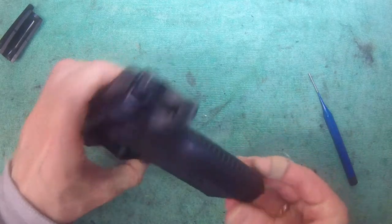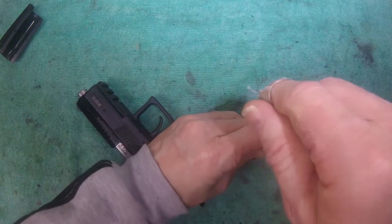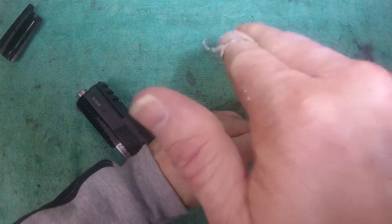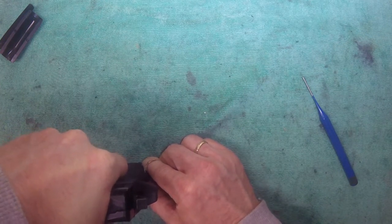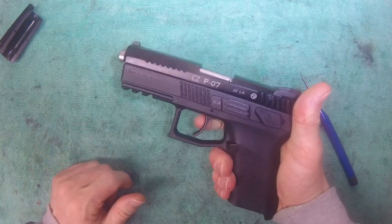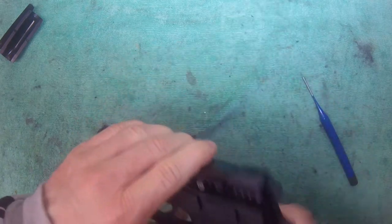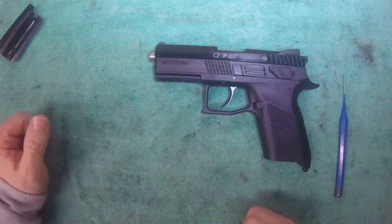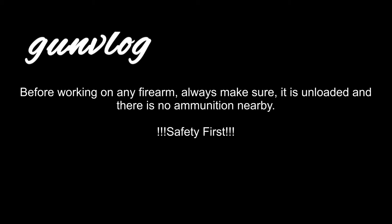Just to be sure that it's in there as it's supposed to be. There we go — and we're all done. Check that everything works okay. And that's how you change the back strap on a CZ P07. Thank you.